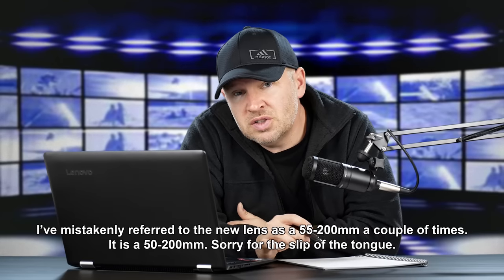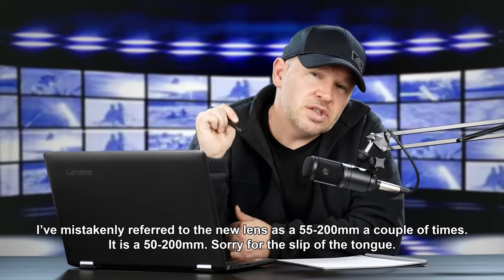Some people are going to be interested in the new 55-200mm because of the speed — it's f/2.8-4. So if you're shooting in situations where you need a faster lens, where you want to get your shutter speed up, then that lens is probably going to be of interest to you. At $1699.99 it's Leica-branded, so it's the top end of the lineup.